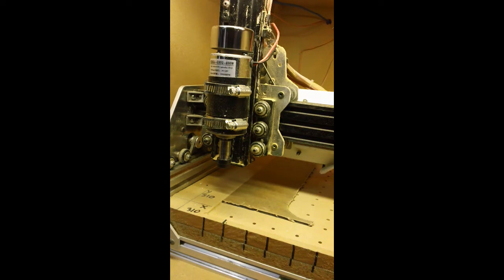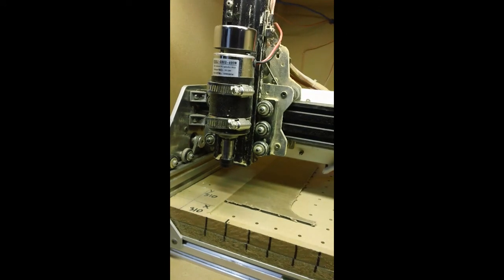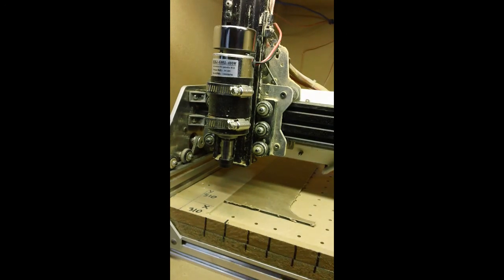The spindle itself is good for 12,000 RPM, but TinyG for some reason has a limit of 10,000. Maximum speed — and it's nice and quiet. You can barely hear it.